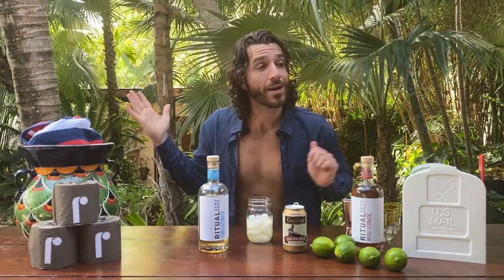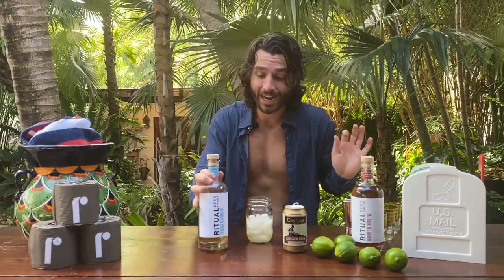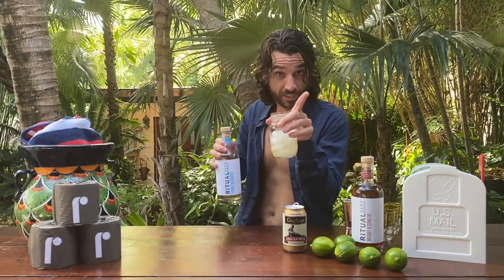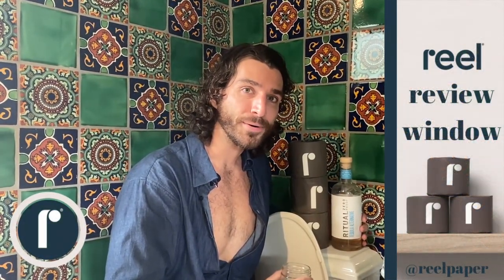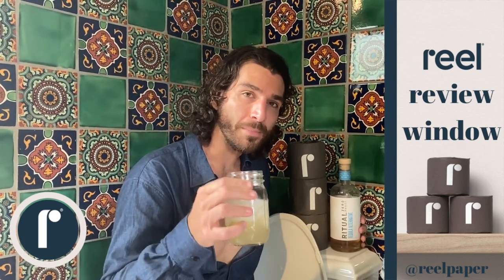If you're going to be the world's highest ranking non-alcoholic spirit and you've yet to get evaluated by the real review window, then I don't know if I can believe you yet. You gotta go to the window. Welcome to the real review window. Today, Ritual Zero Proof's tequila alternative in the form of a Mexican mule. Cheers.